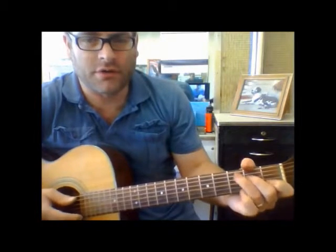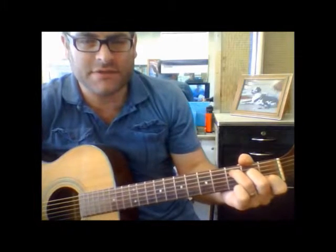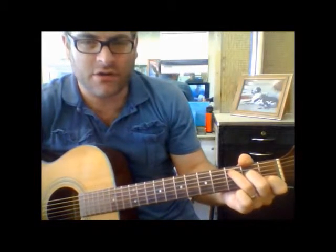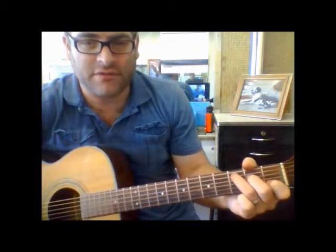Here's your C chord. When you're making the C chord, you've got your third finger here on the third fret of the fifth string, your second finger on the fourth string, second fret, and then your first finger on the first fret of the second string.